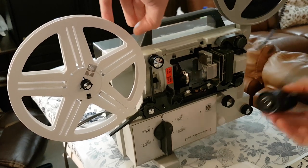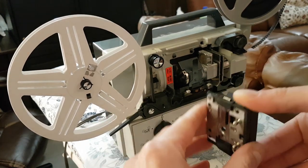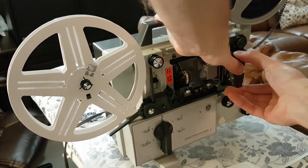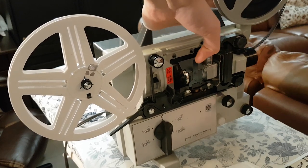You also remove the lens, and then you can remove the cartridge, which goes in here — looks like this. And then that slides back in there, clips in, and then you can replace the lens.